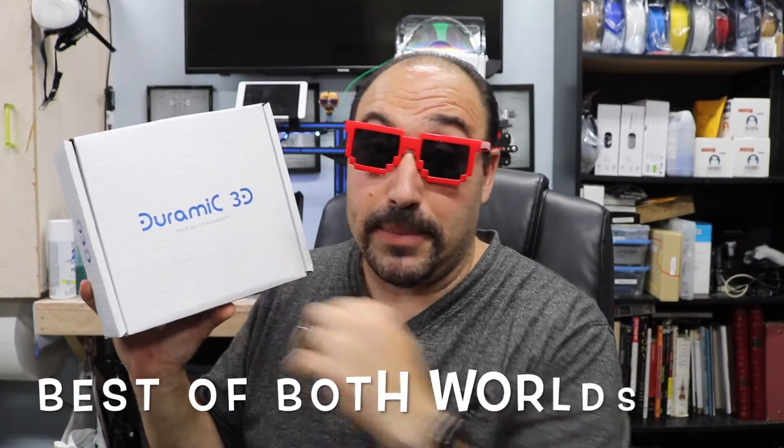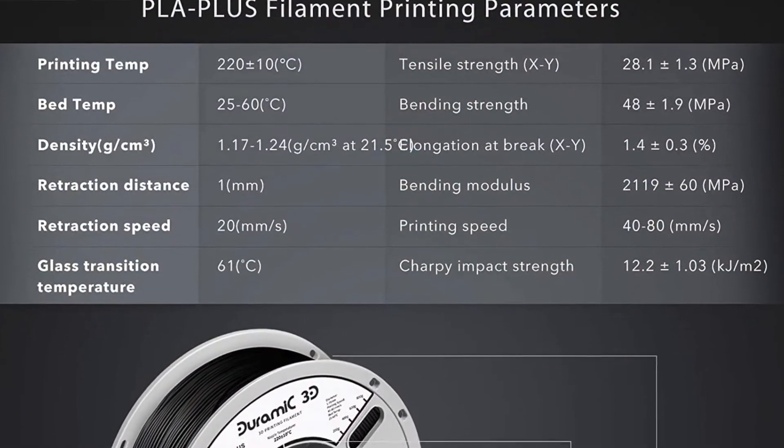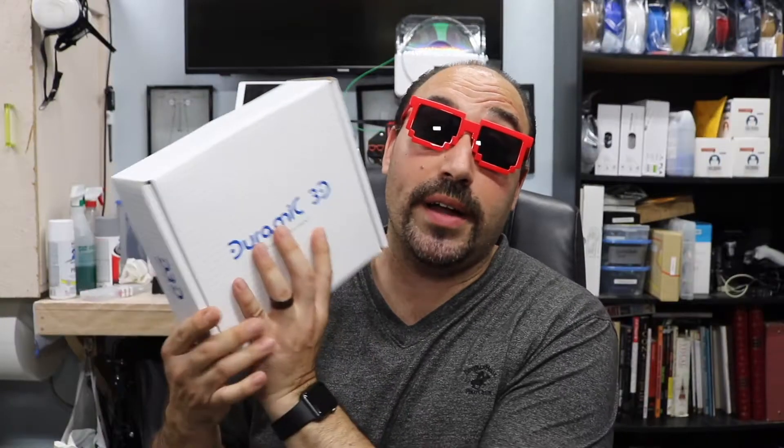From what I've read, PLA Plus is actually a stronger material than just PLA. Basically, they took all the great things about ABS and all the great things about PLA and made it as good as ABS. It's supposed to be stronger, have a smoother finish, and be a little bit more flexible. We'll see what additives they added to make it better.